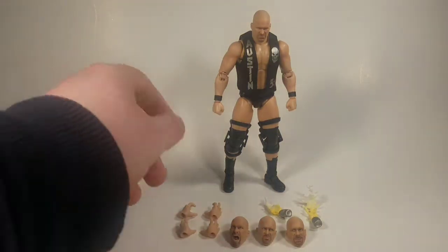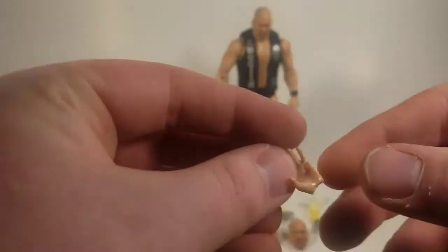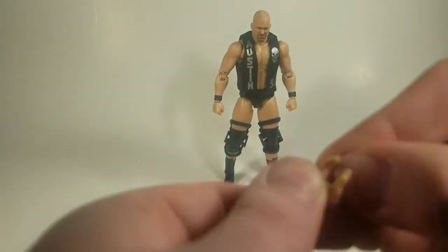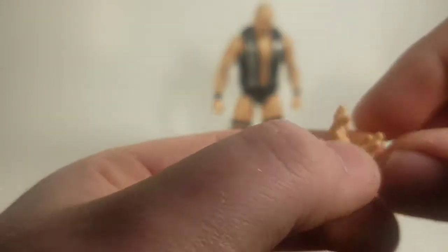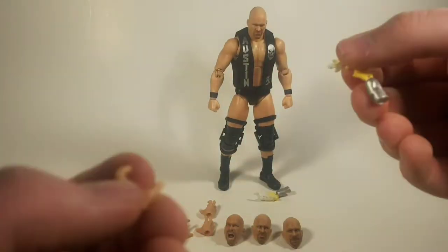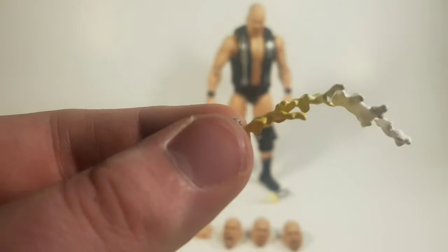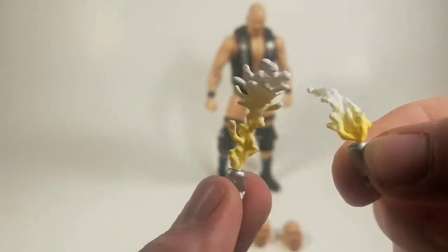The accessories he comes with: he comes with three sets of hands — the fist hands he has right now, and two articulated hands where all four fingers share the same joint. He has a left and right of both of those. And then he has this strange-looking hand with a peg coming out of it. The human form doesn't have that, but they do serve a good purpose — the peg is actually to hold his beer cans. It has beer effects coming out of it, looking like he just spilt his beer everywhere.